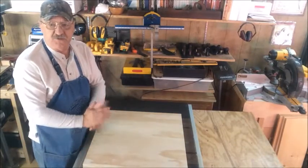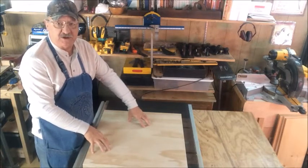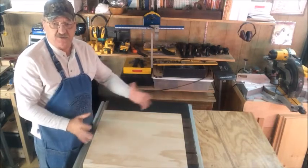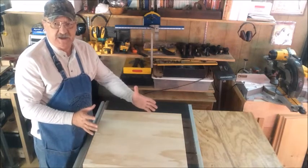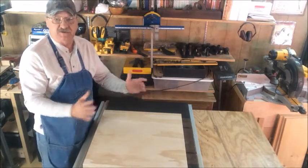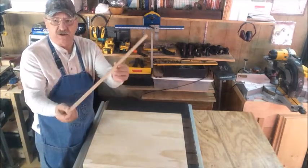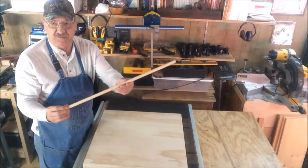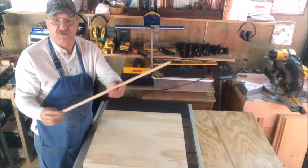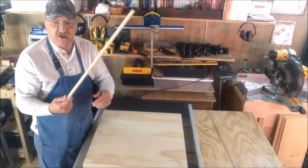I've gathered up a few things to make this compass so I can draw my circles on these boards. I'm going to need about a two-foot diameter circle, so I've got to have at least a 10-inch compass to make that diameter. But it doesn't make any sense to make one that's only 10 inches and can't grow with me as I need it. So I found a piece of hardwood dowel up in my scrap bin that happens to be 25 inches long, which will give me a fairly decent-sized compass that I can enlarge or reduce as needed.